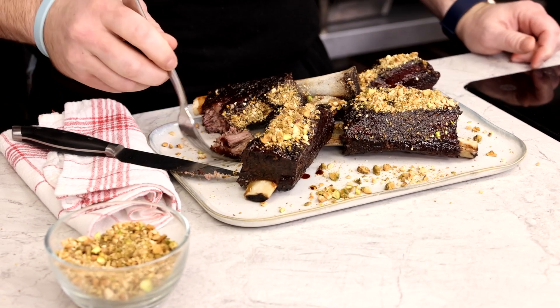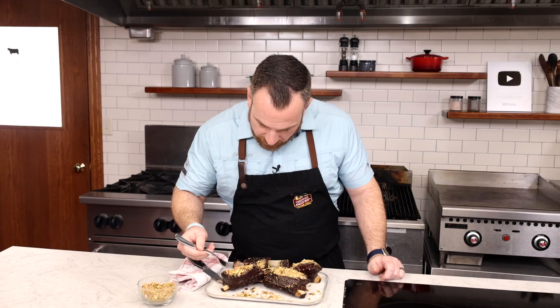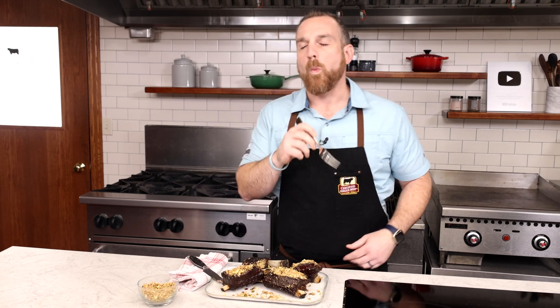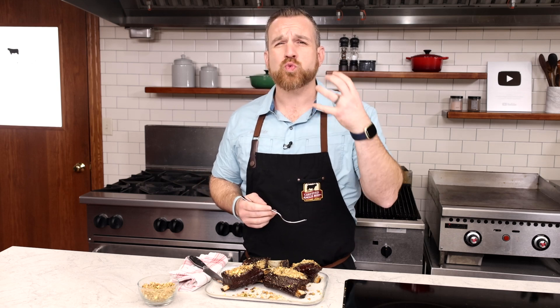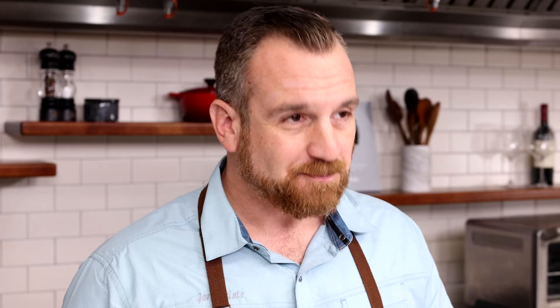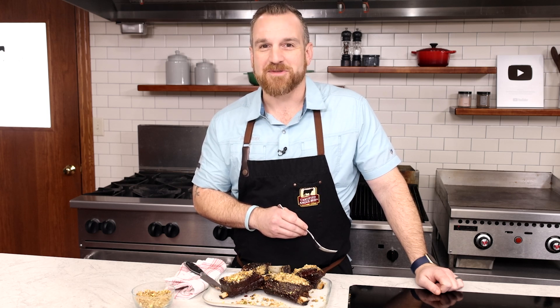I'm trying to get a good amount of that dukkah for a little texture and flavor. The pomegranate glaze is sweet and tart, the dukkah is crunchy with some of those extra spices, and the beef is so rich and tender. It's really intensely flavored from that roasting — it all goes together so well. You've got to try this recipe. Join us again next time here in the Test Kitchen at Certified Angus Beef.